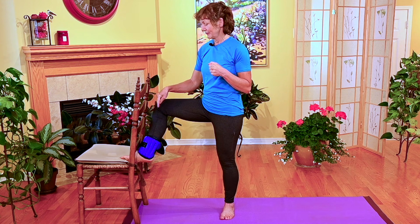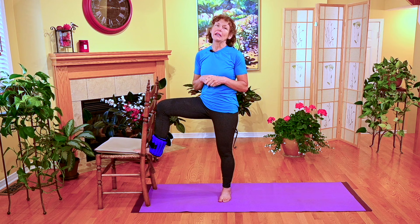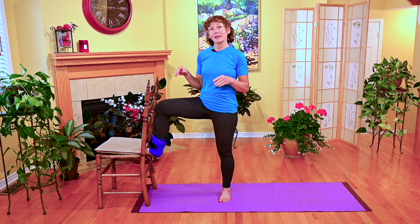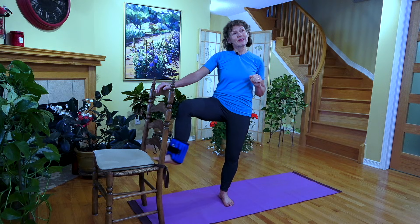Hi, I'm Margaret Martin at MelioGuide, registered physiotherapist, here to talk to you today about ankle weights. I get a lot of people asking me how they integrate their ankle weights into their programs. Hopefully by the end of this video, you'll understand the hows and whys to use your ankle weight.